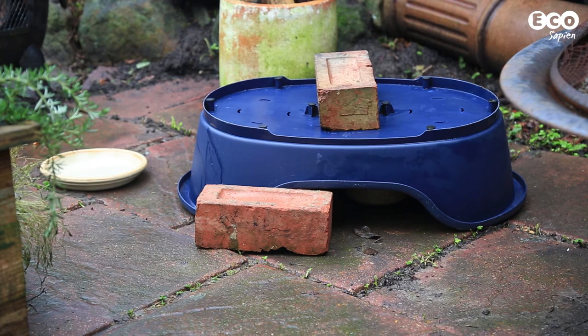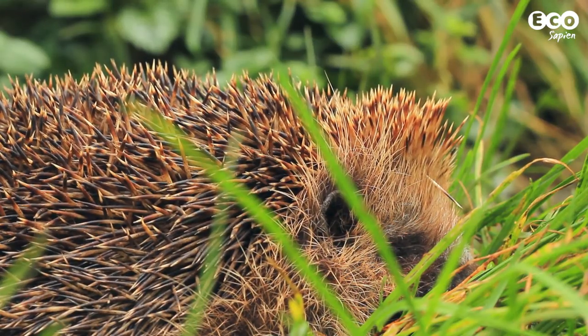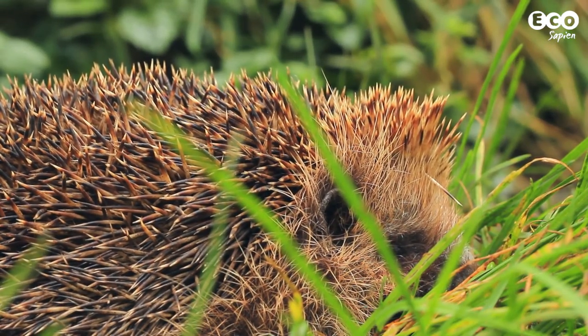Now sit back, relax and wait for the hedgehogs to arrive — unless of course you're watching this video in winter, in which case you might have a bit of a wait.